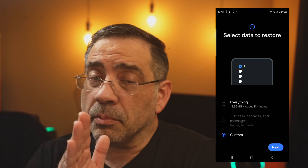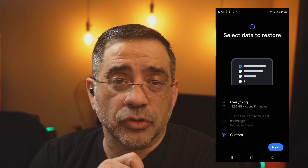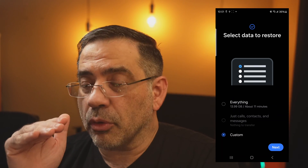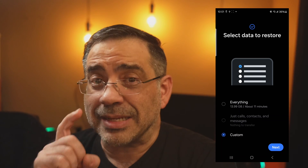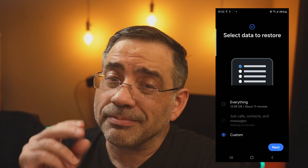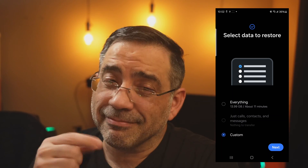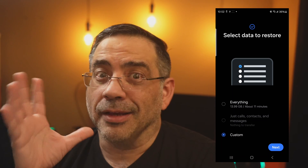A couple of things you'll need to be sure of: First, when you do your original backup, you want to be logged into your secure folder and have it unlocked, because you won't be able to back it up if it's locked. Second, when you do your restore, make sure you've created a secure folder on the destination phone and that it's also unlocked. Once you hit Next, provide your password and you're done — everything is restored. This is a power tip that no one's going to tell you, but you heard it here. Hope this helps you out!